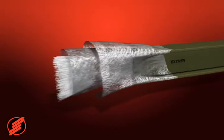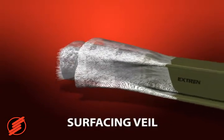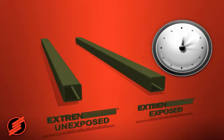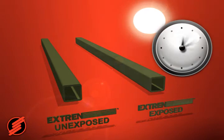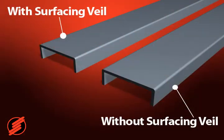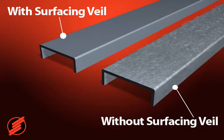All Xtrend shapes have a surfacing veil of polyester fabric which encases the part. This fabric, saturated with resin, provides greater protection against ultraviolet degradation and corrosive attack, and prevents glass fibers from penetrating the surface of the part.